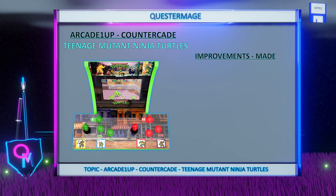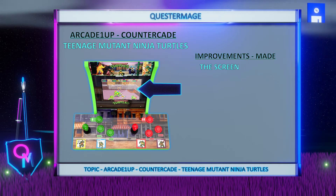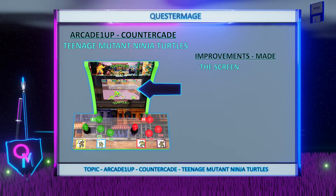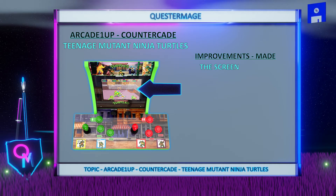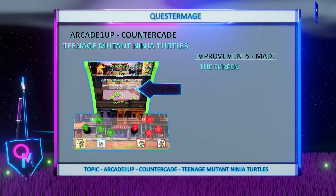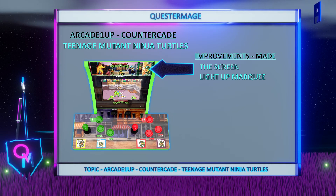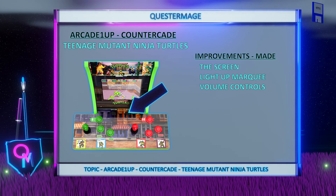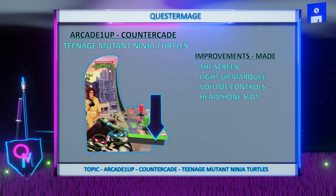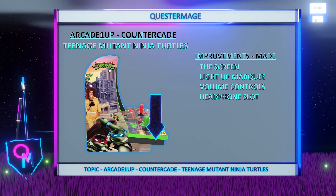As far as improvements go for Arcade 1-Up in comparison to their first line of countercades, there have been a few. The screen: the first wave of countercades didn't exactly have the best screens and apparently the colours were dull and the image would wash out when looking at the screen from an angle. This cabinet has a new screen which seems to have fixed this issue as users have said that the screen quality is far superior. The light up marquee: Arcade 1-Up have given us a light up marquee which is always a welcome addition. The volume: Arcade 1-Up included their new volume controls which goes from 0 to 15. The headphone slot returns, allowing you to listen to all the music and sound effects on your headphones and not have it coming out the speakers.